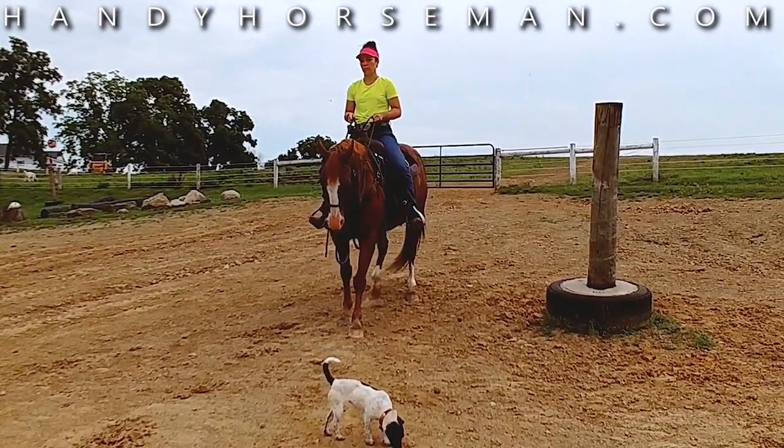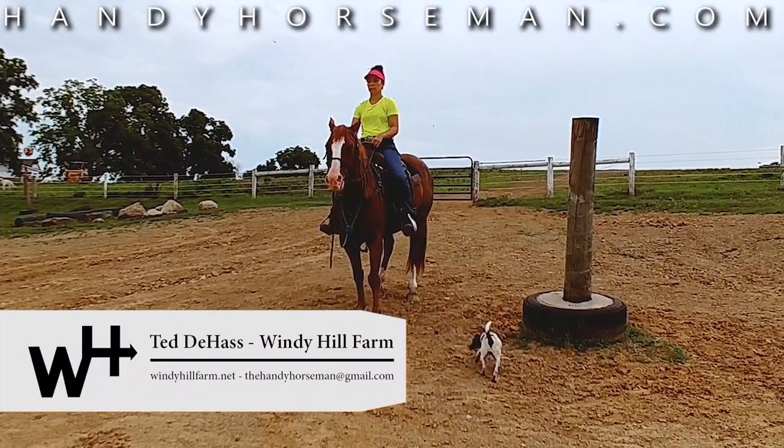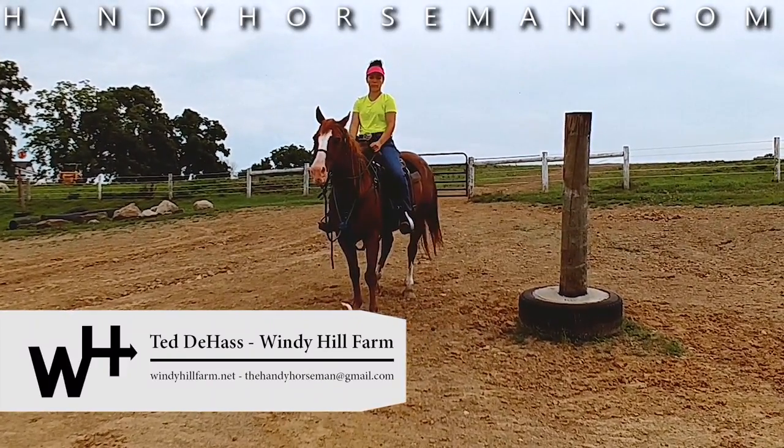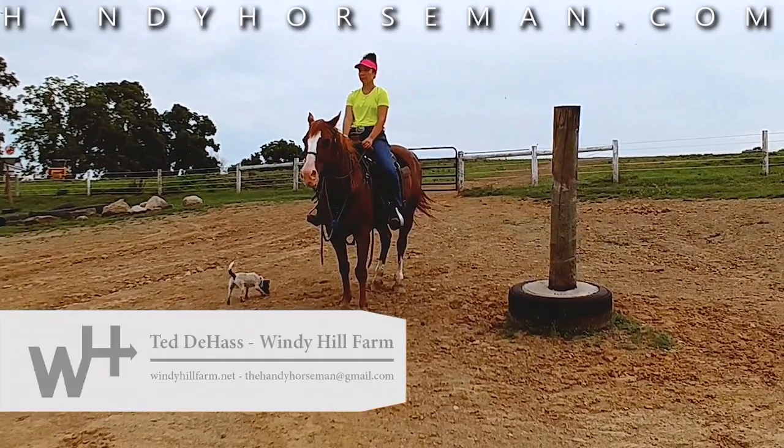I've got to caution you — be careful, because those horses will flip back over on you if they're not ready. So that's how you teach a horse to manage its feet on uneven terrain.